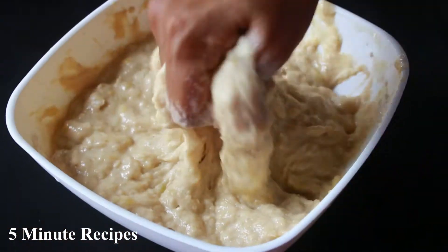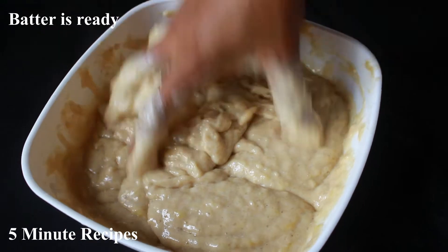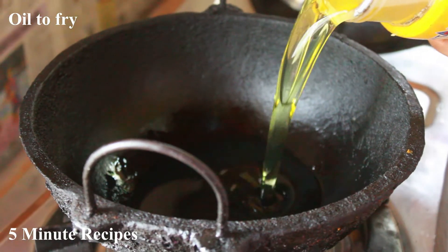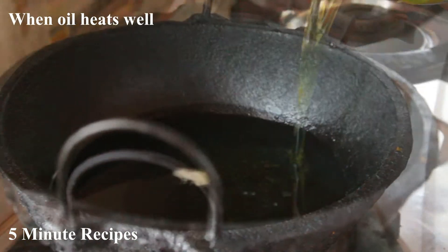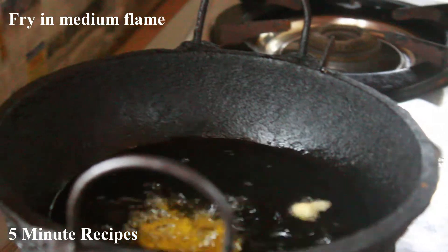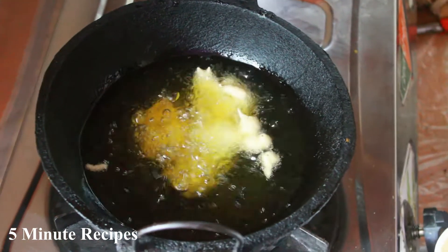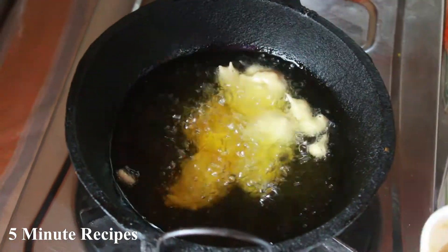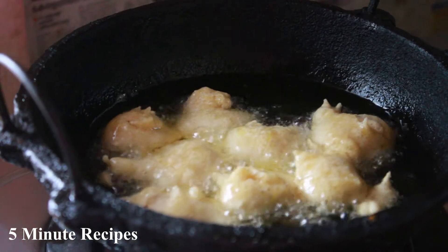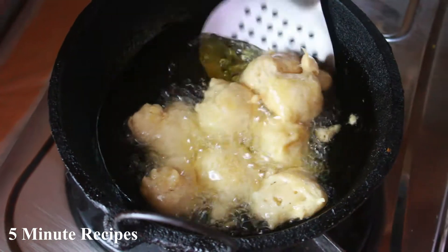We will be able to cut this batter. We will be able to fry it. We will be able to add a little batter on a medium flame.